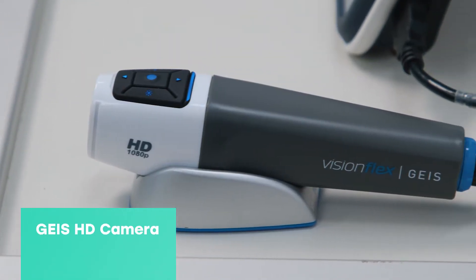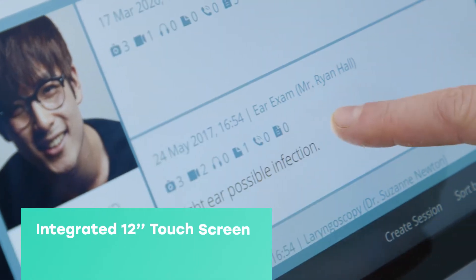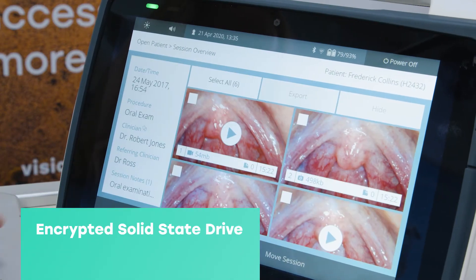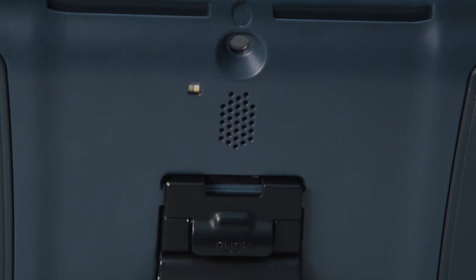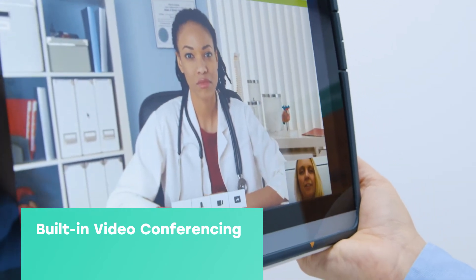Along with the Geese high-definition exam camera, the Pro EX Mobile includes an integrated touchscreen, a powerful patient data management interface, and robust solid-state encrypted hard drive for storage of video, still images and data, with the ability to connect to remote health services through its built-in video conferencing capabilities.